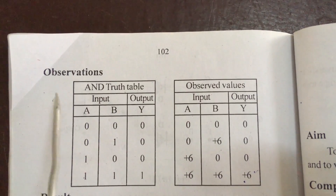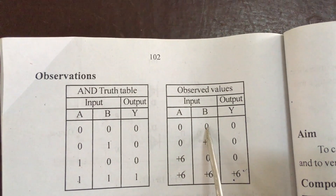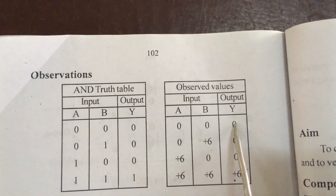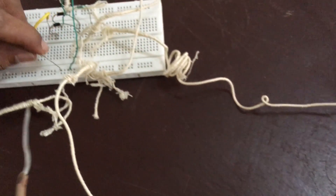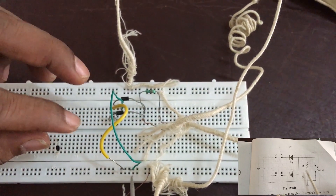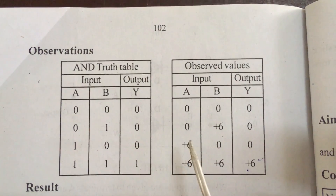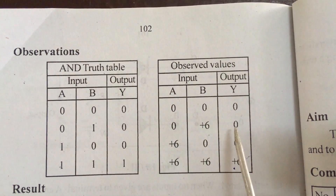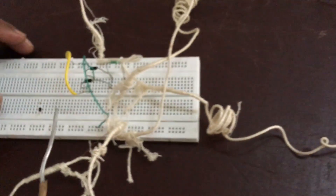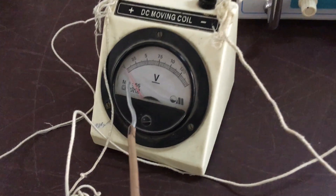The observation part for the AND gate: for A=0 and B=0, we expect output to be zero. It can be observed in the voltmeter — A equal to 0, B equal to 0, the voltmeter reading is also 0. Next, A=0 and B=6 — output is expected to be 0. A equal to 0, B equal to 6, output is 0. The output is 0 in the voltmeter.